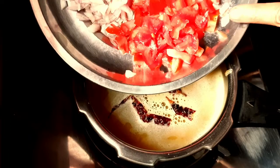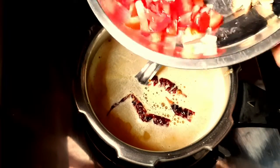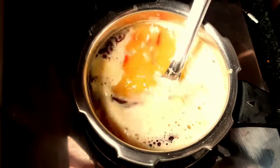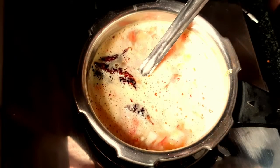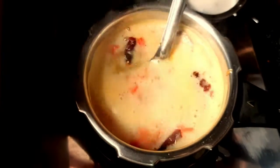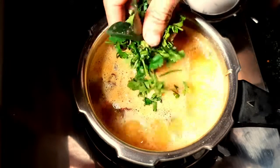Add some tomato, garlic, and some sauce. This is to make sure we add some garlic and turmeric on the rice. I will make it a little more fresh.